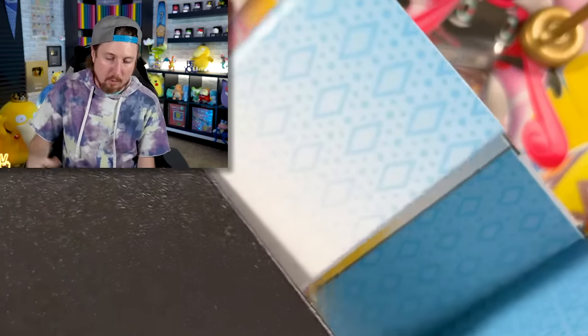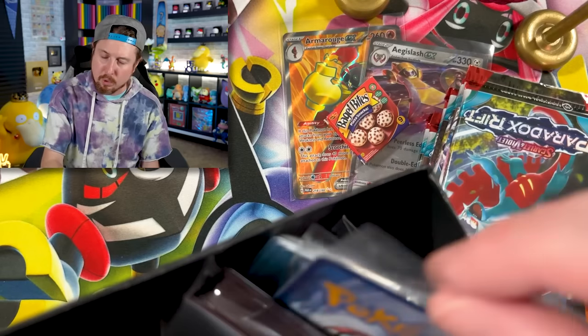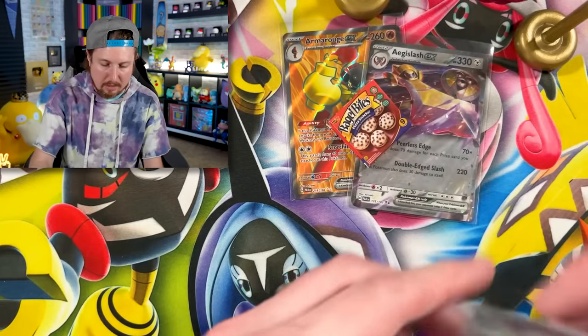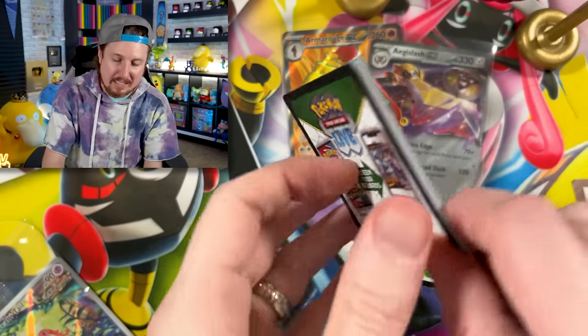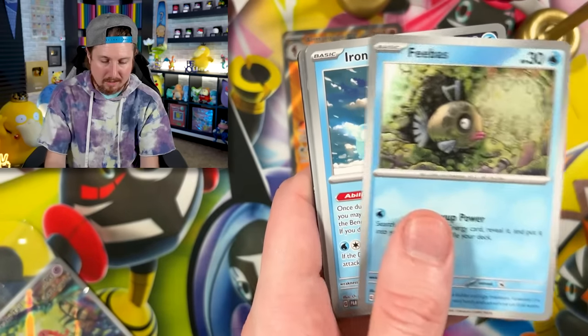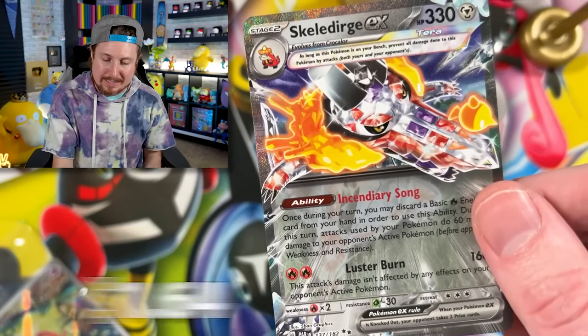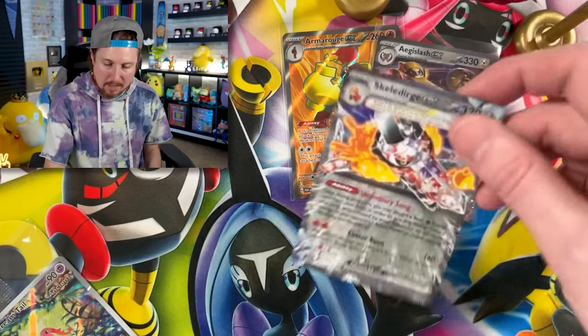Surely there'll be better luck inside of the Paradox Rift Elite Trainer Box opening right here. The code card goes out in every single video — I never keep them, always give them to you, the Breaking Family. If you are new here, hit that subscribe button and become part of the Breaking Family — a nice positive environment where we always leave the negativity at the door. Elite trainer box is on! Already starting off strong with a Skeleturge EX! Energy — put that in the filing cabinet. That makes up for the booster bundle!